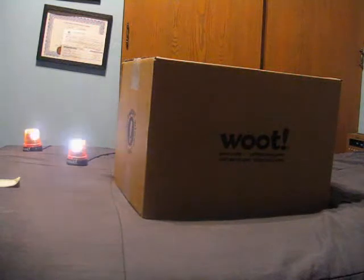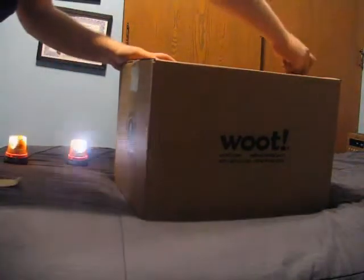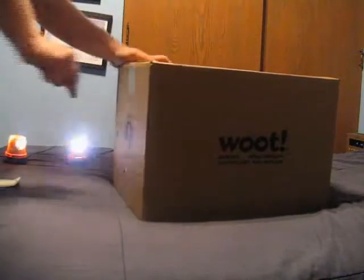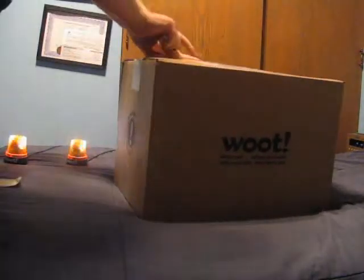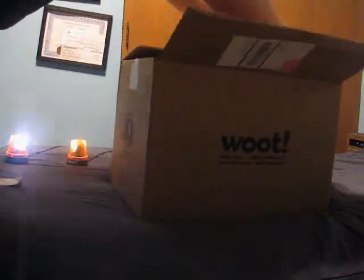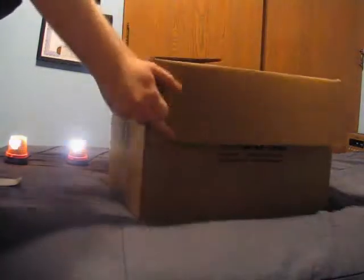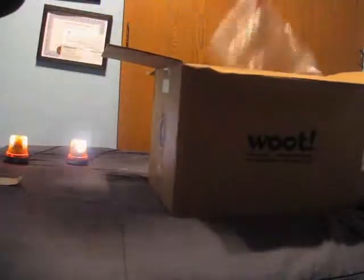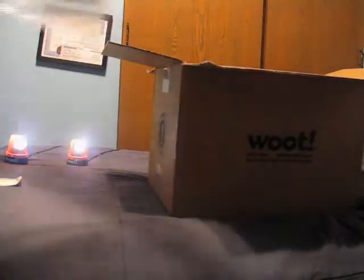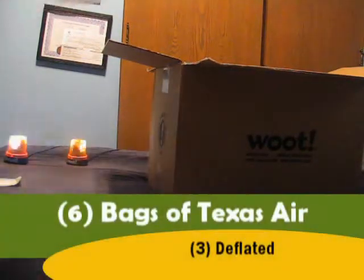Let's go ahead and see what is inside. I already see a bunch of good stuff already. First off, we have the obligatory bags of Texas Air — we have one, two, three, four, five, six bags. Three of which are deflated.